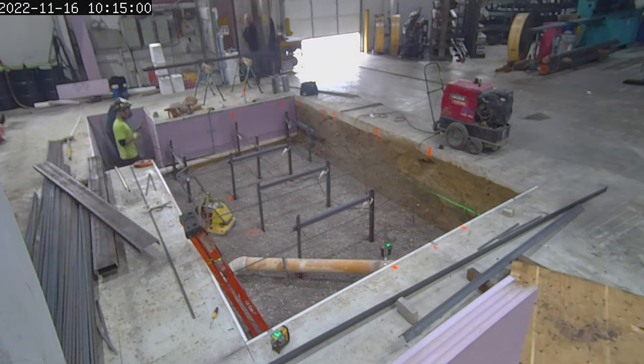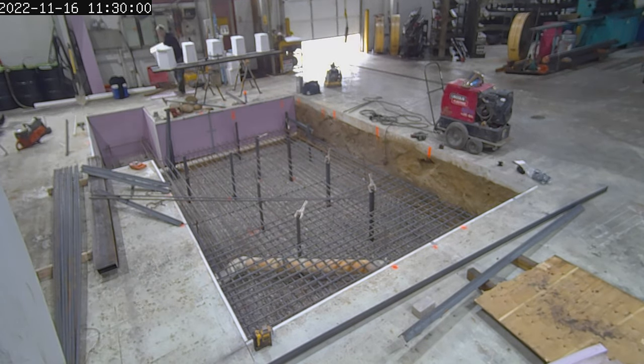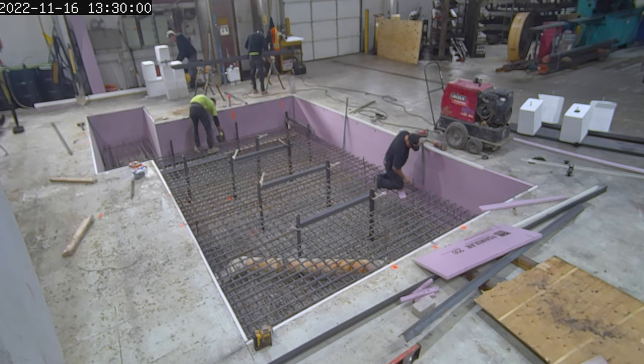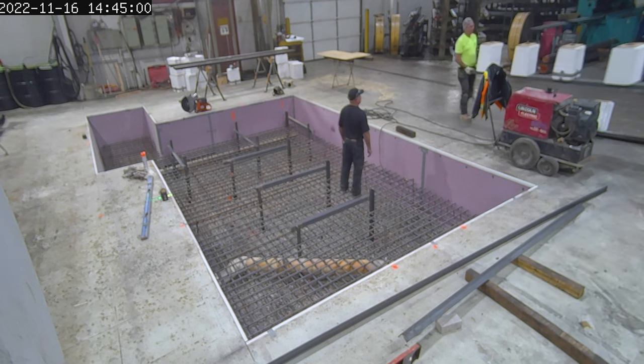We're not sure exactly how much concrete we put in there, but we think it was in the neighborhood of 50 yards. You'll see they're putting in stakes and re-rod, and they're going to weld all that together.